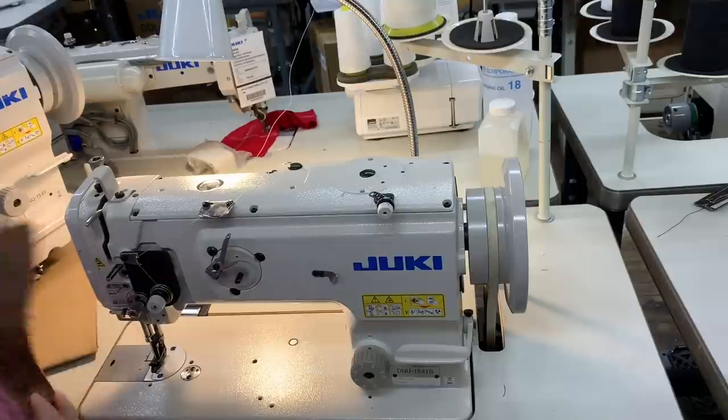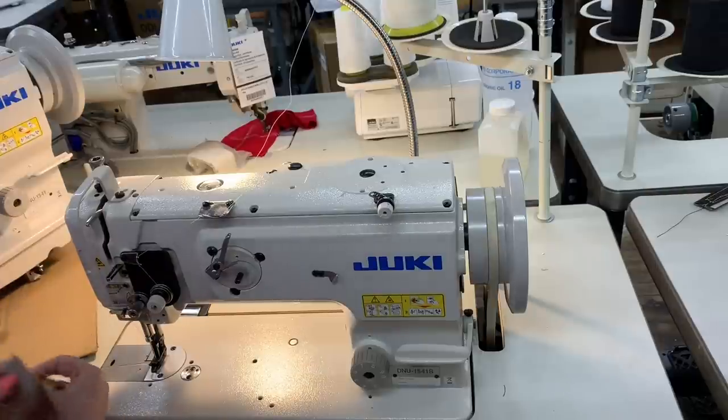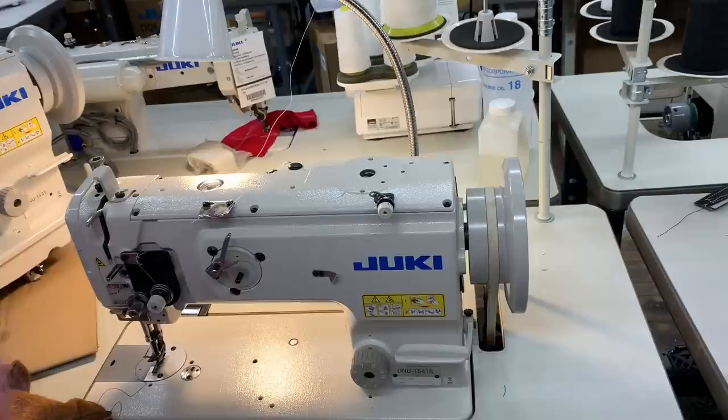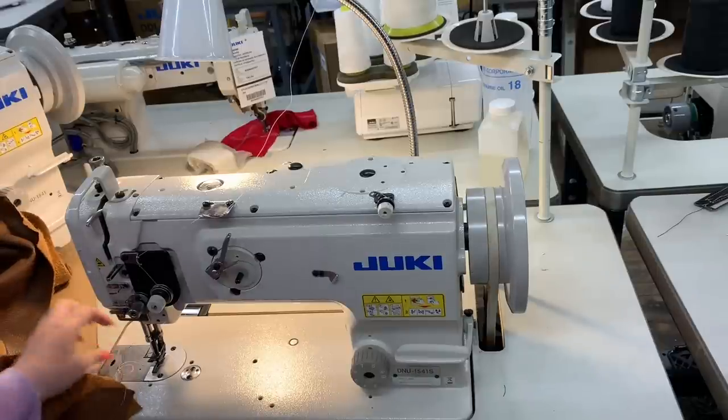I did make a video on three different machines — the 8700H, I believe. This one gathered the material the most when it came to thin stuff, but that one was pretty good. It's a pretty good machine for doing a lot of stuff. But it's not going to sew my shirt.